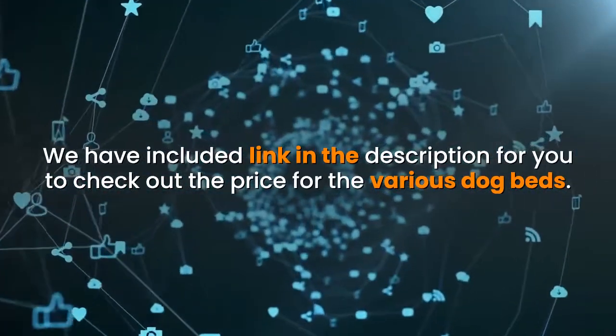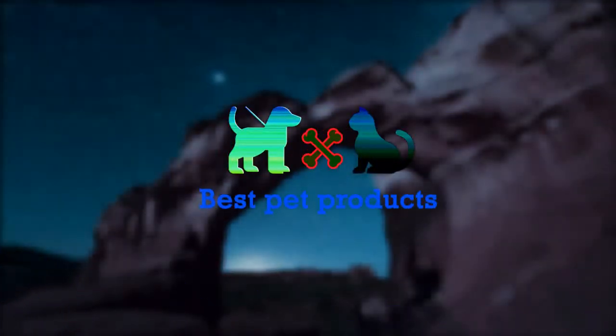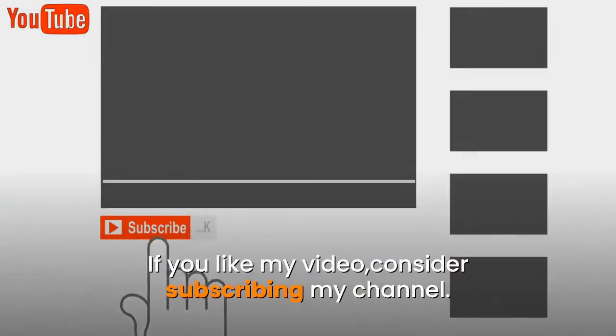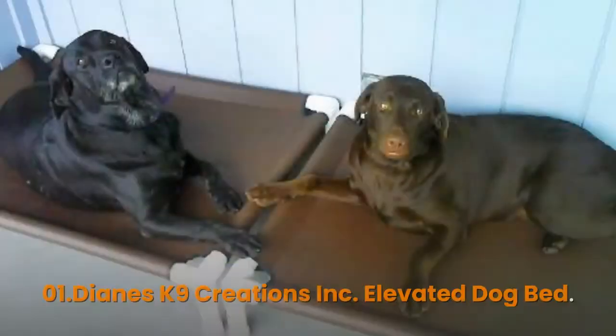Hey, welcome to my channel. I make clear reviews of all kinds of pet products here. If you like my video, consider subscribing to my channel. Let's start the review.